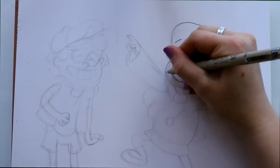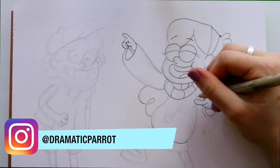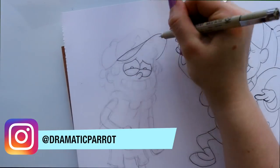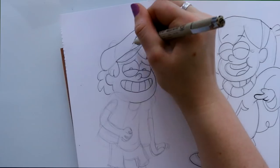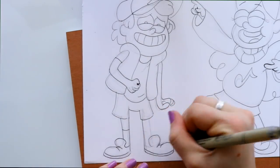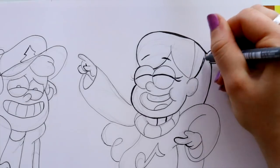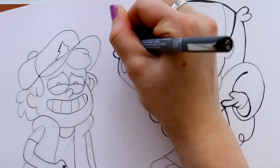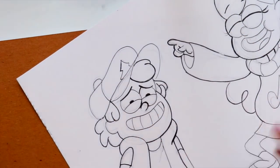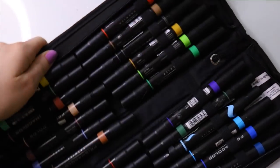Hey guys, what's up, it's me Priscilla! I'm here today with a really fun topic: markers versus markers. Today I drew out Dipper and Mabel for you guys. I'm going to color one of them with Prismacolor markers — they're alcohol-based markers so they blend very well — and Mabel is going to be colored with Copic markers, the infamous Copic markers. So the question is: which markers are better?